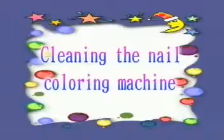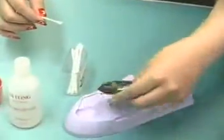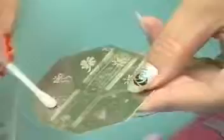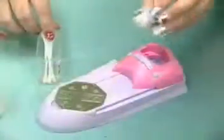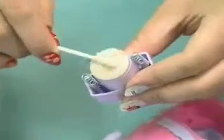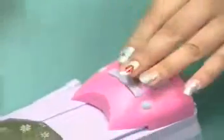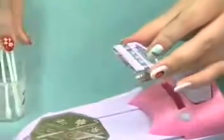7. Cleaning the nail coloring machine. Use nail polish remover and clean cotton sticks to remove the remaining paint on the coloring pad. Also, do not forget to check whether the emitter lock has paint remaining on it. It is equally important to clean the paint on the scraping board for next use.